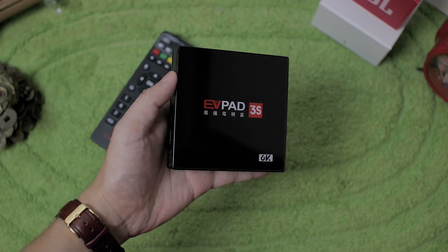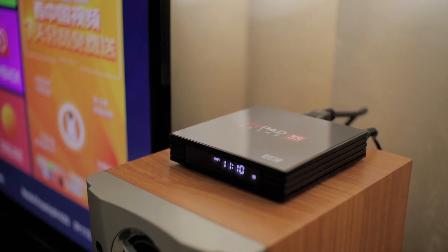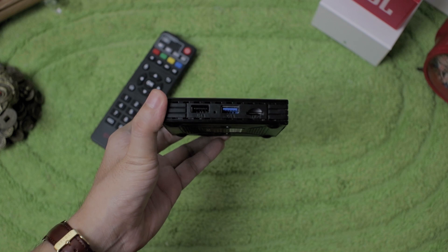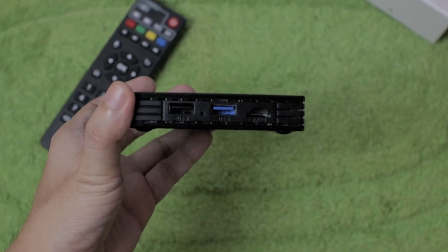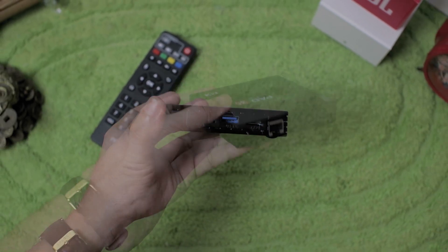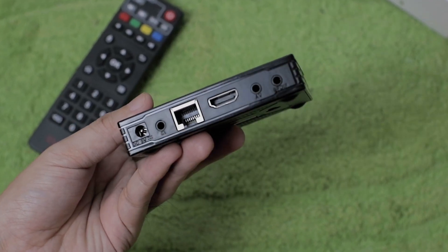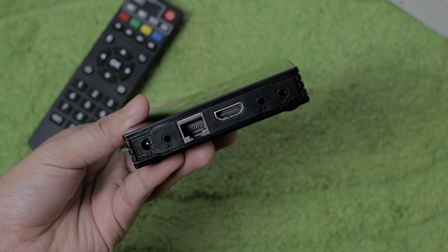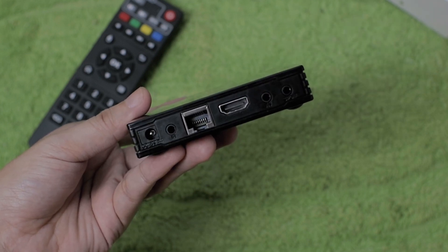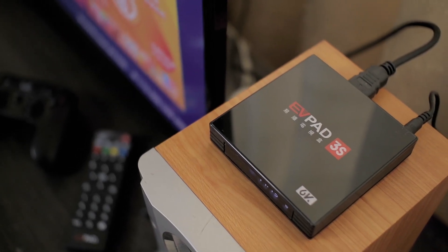Now let's talk about what it comes with. Out of the box, we have the EVpad 3S with a glass finish on top, a front digital display for time, and IR for the remote. We have two USB ports — one is a 3.0 USB port — and a micro SD card slot. On the other side, we have a DC 5V port for power, IR, RJ45 jack for LAN connection, HDMI, AV, and a 3.5mm audio jack. You can connect this to an external speaker. Overall, port selections are great.